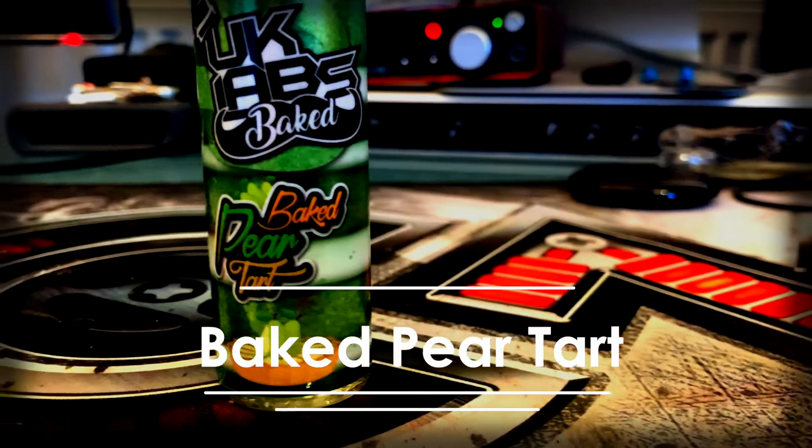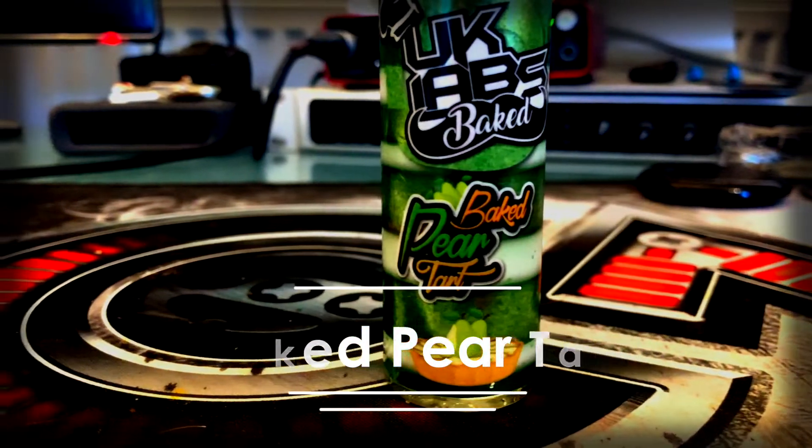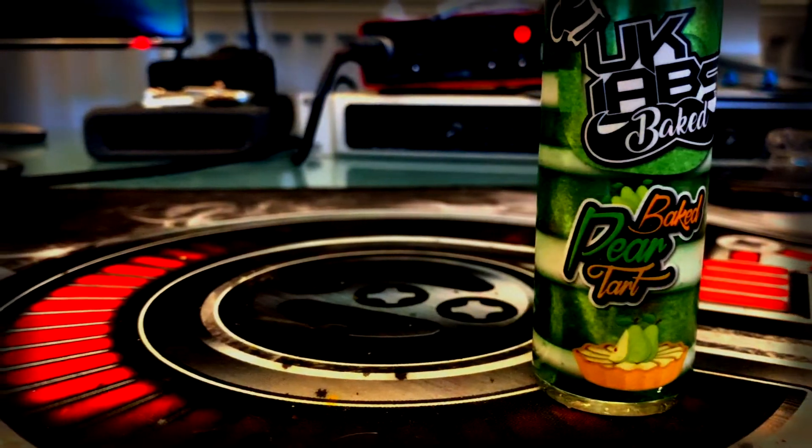The next one we're going to be looking at is the Baked Pear Tart — a delightful treat straight from France, juicy pear baked in a fresh tart casing. Pears are a weird one. I can't really think of any vape that has done it really well. I think there was a vape called Kino that was a pear, and right at the beginning of my channel I did a pear from Cosmic Fog. So this is the Baked Pear Tart from UK Labs.